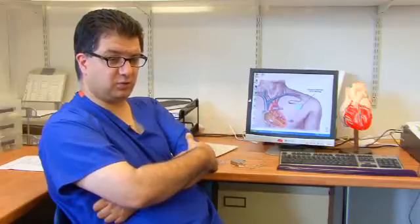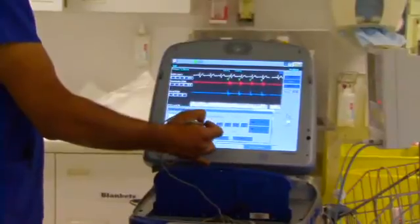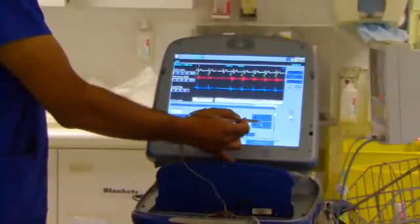We have to test, of course, that the device works properly. By a variety of mechanisms, we can push people into an abnormal heart rhythm — a very abnormal rhythm. Once in the rhythm, we watch the device, check that it's picking up that the patient is in an abnormal rhythm, and then it will give the patient a shock. We'll see if the shock gets them out of the abnormal rhythm. We always have a backup of another system — the usual external systems — just in case it doesn't work.